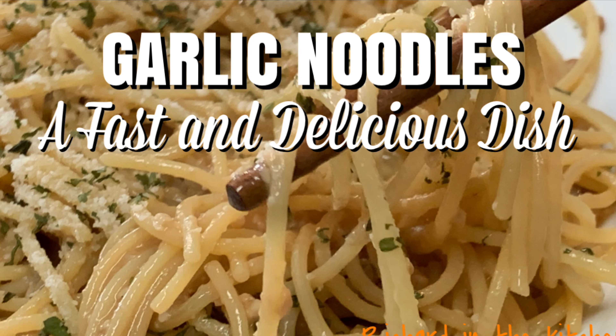First, we'll make the sauce. In a bowl, add soy sauce, oyster sauce, sesame oil, fish sauce, Worcestershire sauce. Give it a mix and set it aside.